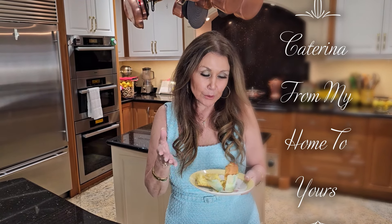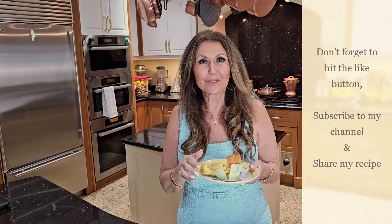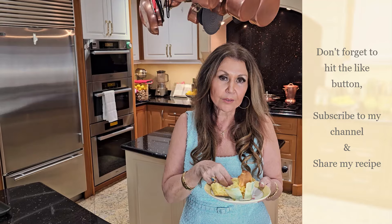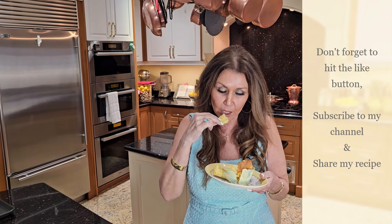I want to thank you so much for joining me today. I hope you will try this wonderful recipe for your next breakfast, brunch, or afternoon snack. It's Caterina, from my home to yours. Don't forget to hit the like button, subscribe to my channel, and share my recipe. I have to finish this muffin — it's so good.